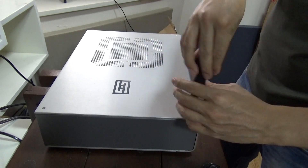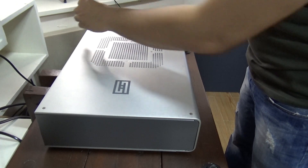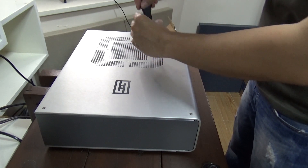They also offer the firmware upgrade for $35. I didn't really want to open up expensive gear, but given my success with the Mimby upgrade, I thought, hey, why not? So let's pry it open and do the upgrade.